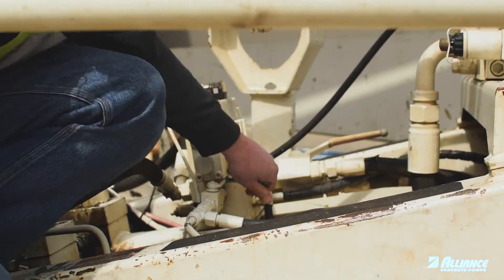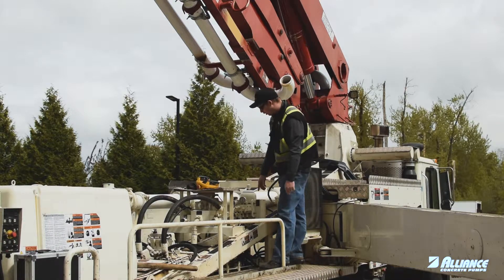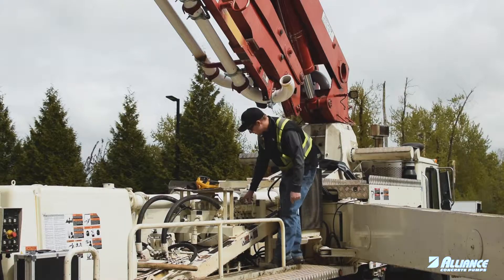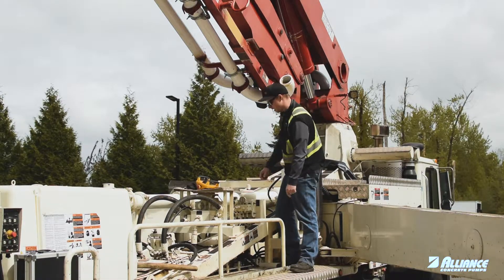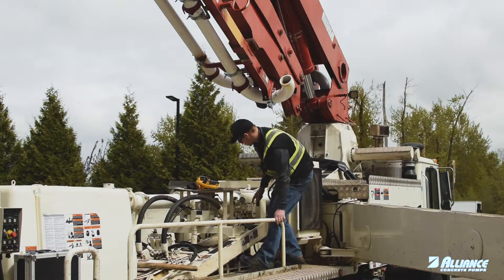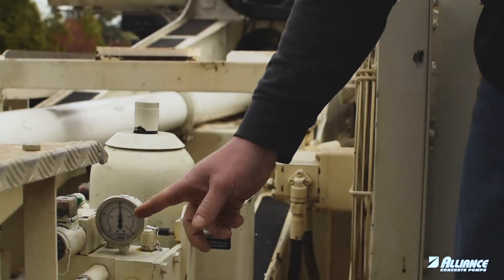To do that we're going to use the manual dump valve here — there's this green handle dump valve. We're going to open that and watch the gauge. As the gauge pressure drops there's going to be a speed change in the pressure gauge, so you're going to look for that. I just take this and crack it — you can hear the pressure draining. We're going to continue to open it as the pressure drops.